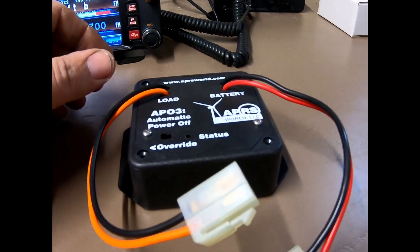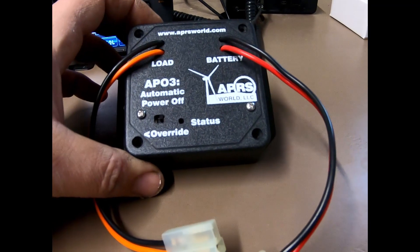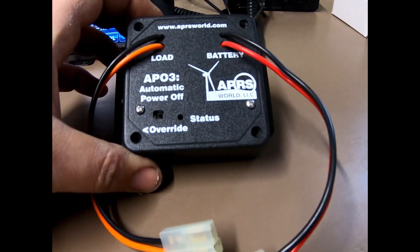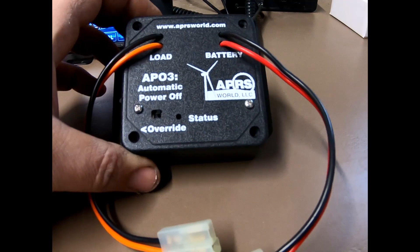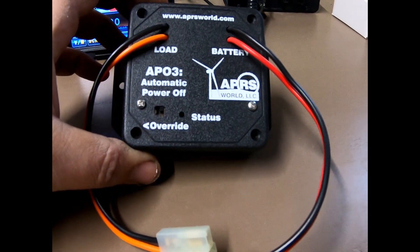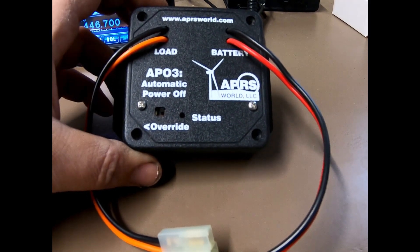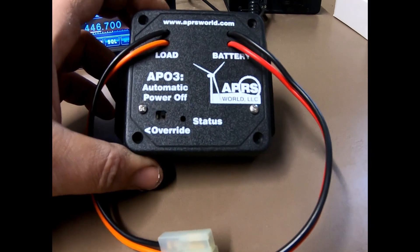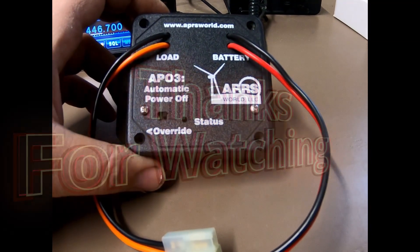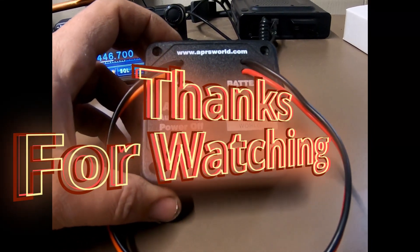You can visit their website at aprsworld.com. I believe they're around $50, about $60 with shipping. Overall a very nice unit — if you're looking for something for mobile use so you don't forget to shut your radio off and come out to a dead battery a few days later, this may be the thing for you. Thanks for watching — if you haven't already, please hit the thumbs up, and if you're new to the channel, please subscribe and check out some of our previous videos. 73s and thanks for watching.